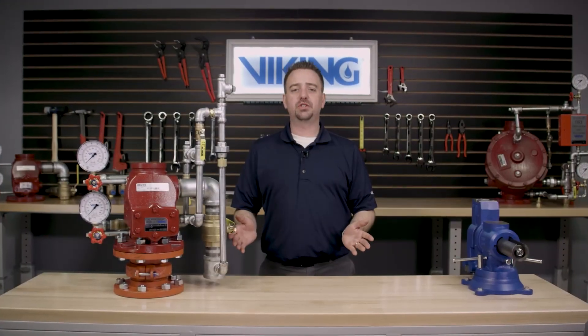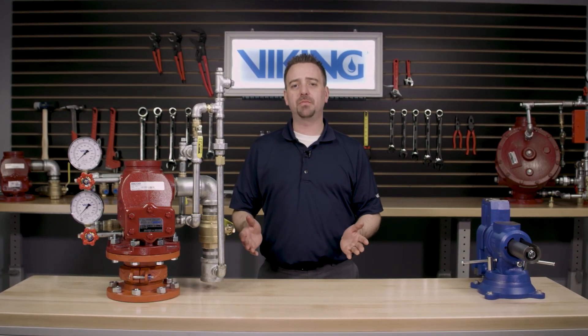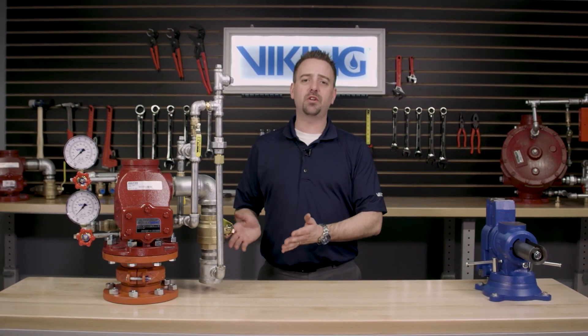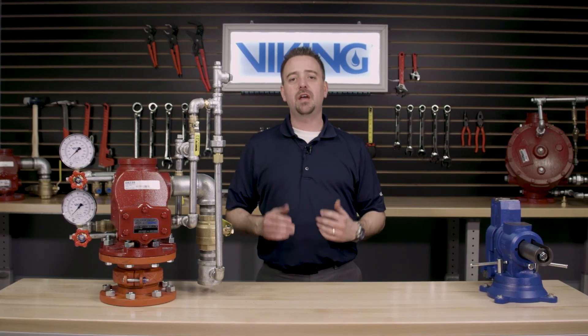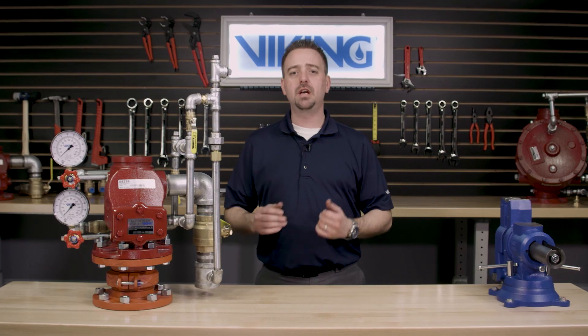This concludes the repair parts video for the replacement of the clapper assembly in the Viking J1 alarm check valve. If you have additional questions or need additional information, please visit our website at www.vikinggroupinc.com or call our toll free number at 877-384-5464.